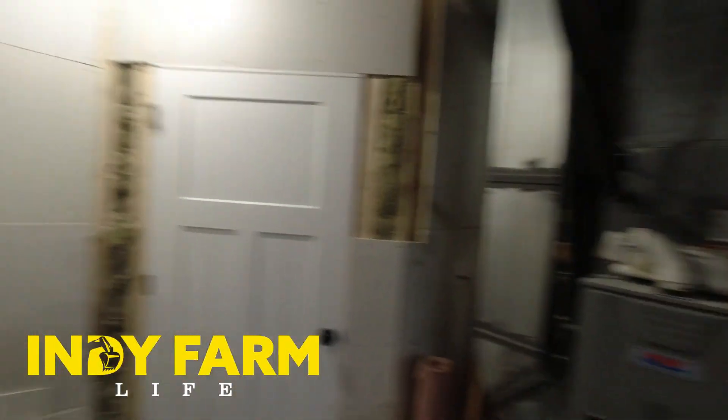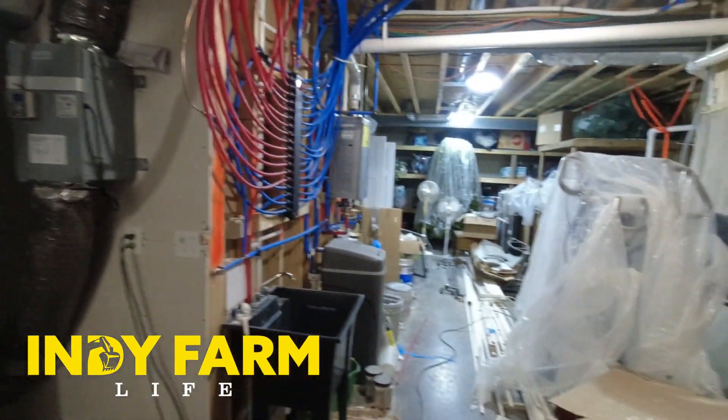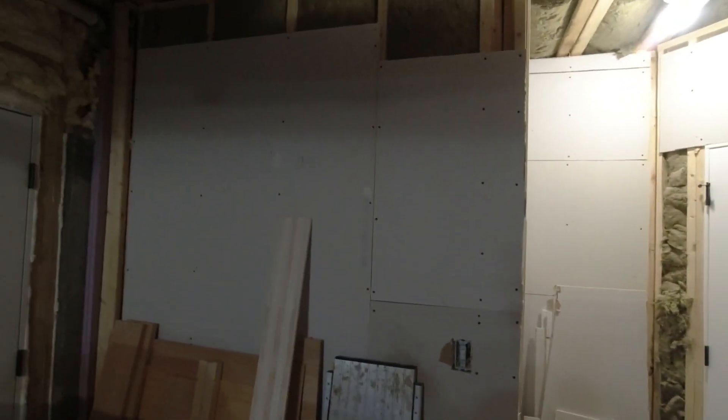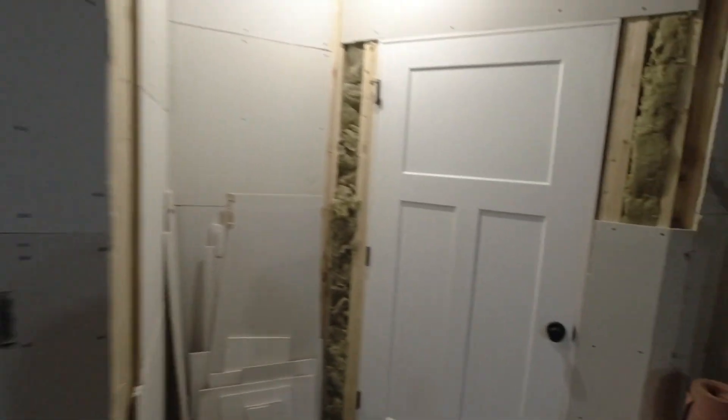We'll start back here in the utility area, which my son likes to call the dirty part of the basement. But I went ahead and used some scrap drywall they left laying and sheeted that wall, since that's the shower wall there.